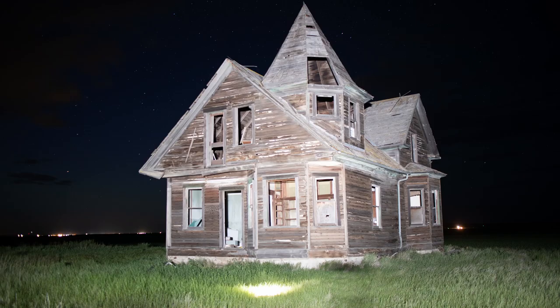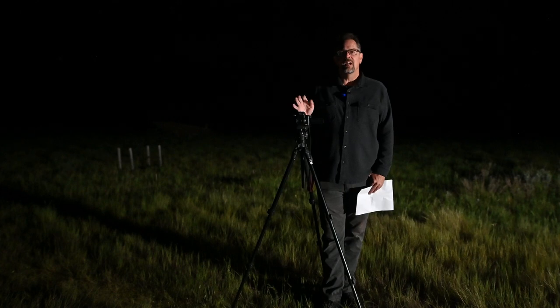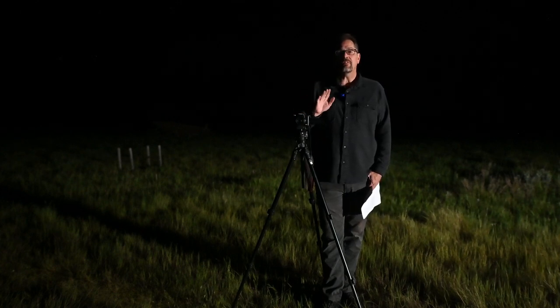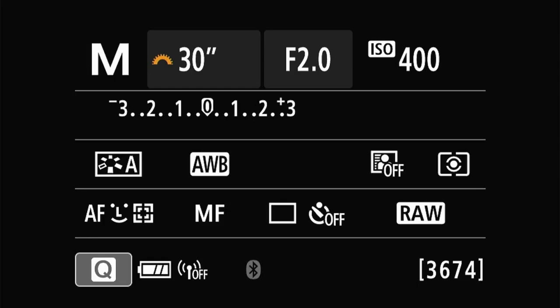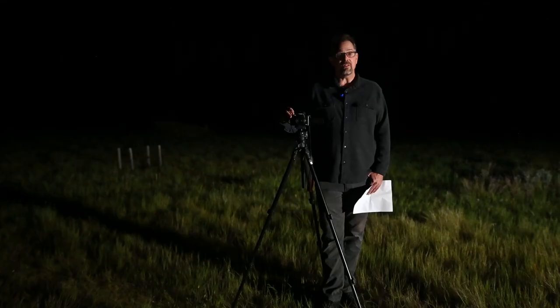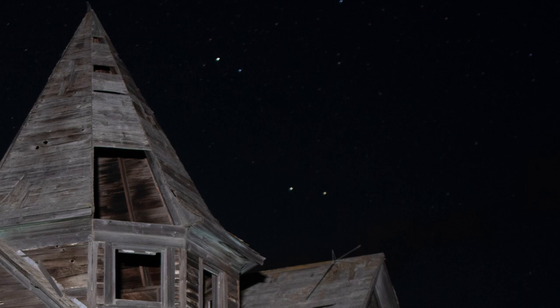There are star trails at 30 seconds, so to get the Milky Way we're not going to be able to use a 30-second exposure. I suspect with this lens and camera we're going to have to use a 20-second exposure to avoid star trails. Let's change the shutter speed to 20 seconds and take another test shot. That worked — at 20 seconds we don't see any star trails.